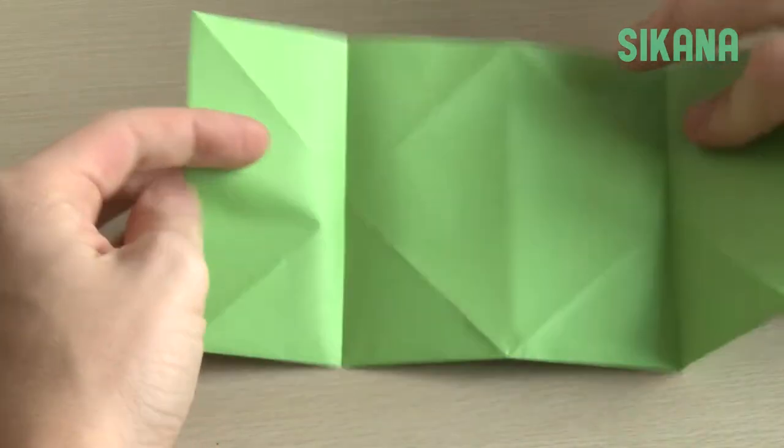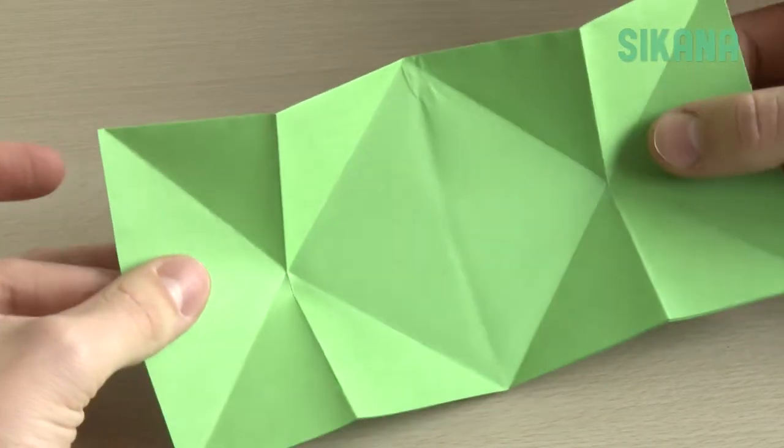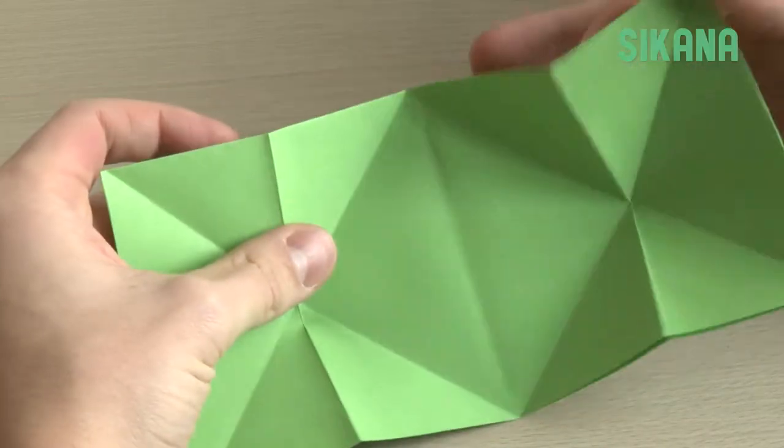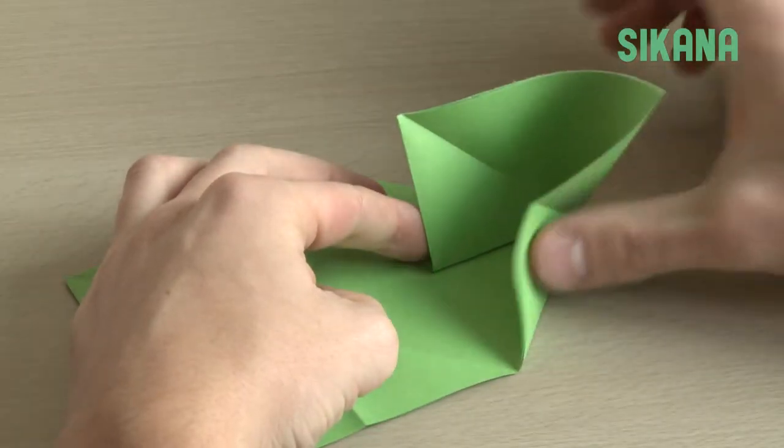Flip the sheet again — you should get this result. Look at this: these two parts must join together at the center. Fold and repeat for the other side.